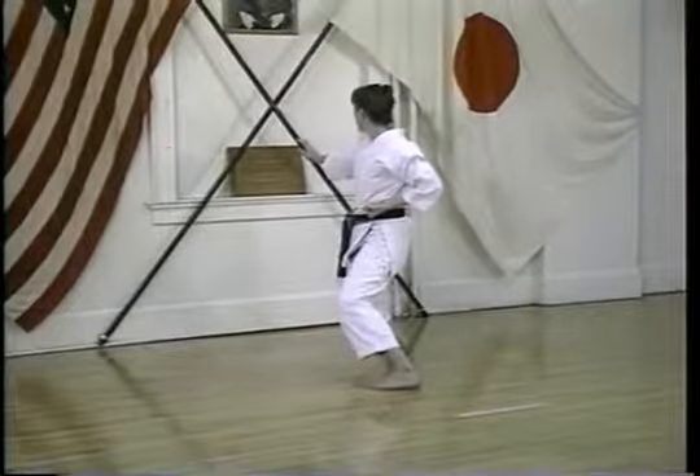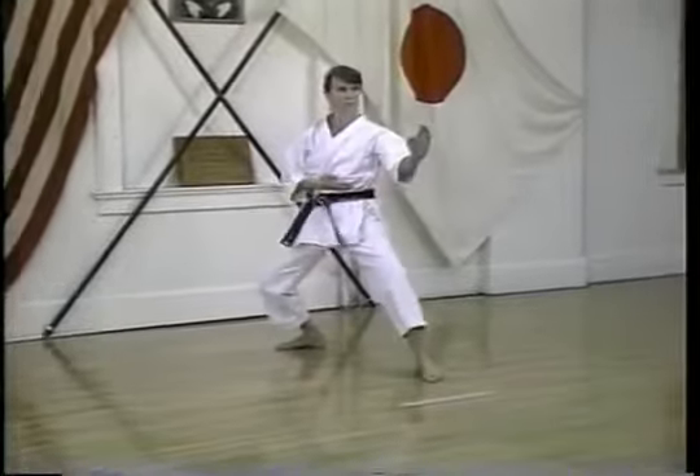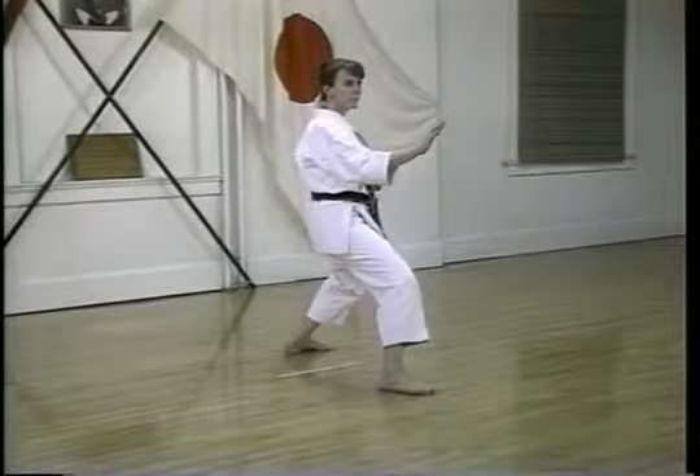Because less power is required to be effective with many of the techniques in Chinte, this Kata is useful for smaller people and women.